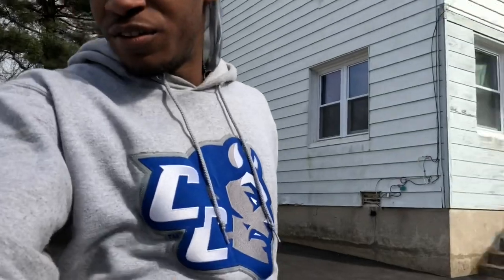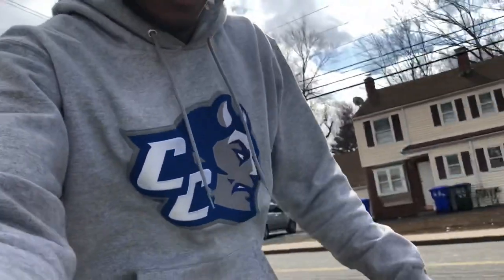One eternity later. So the method I'm gonna be using is the string method. I need two jack stands and some string, and I'm gonna show you guys how you do it right now.